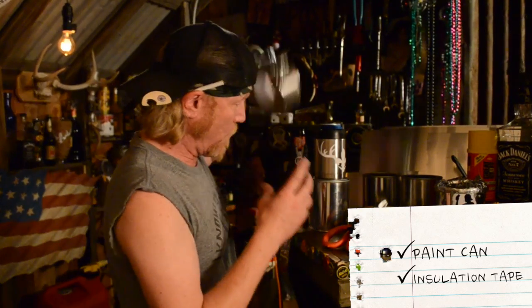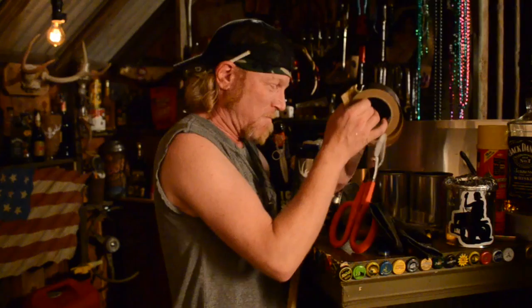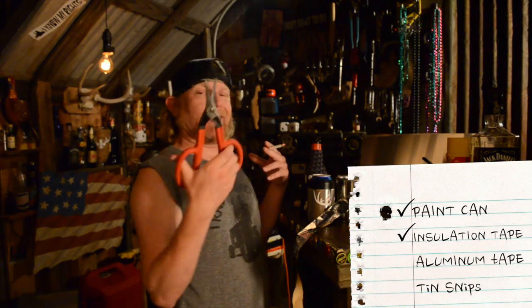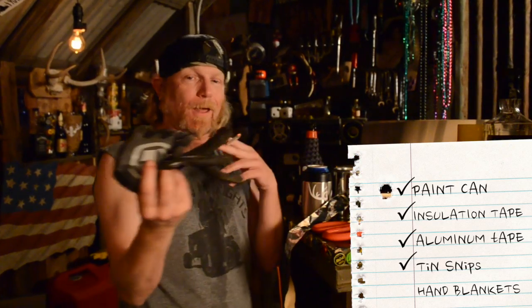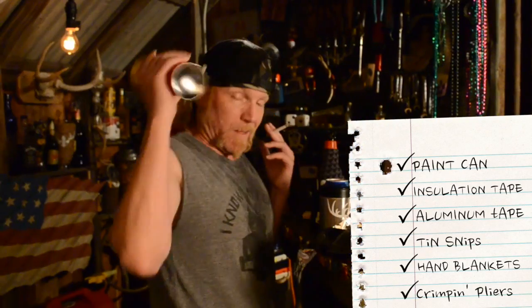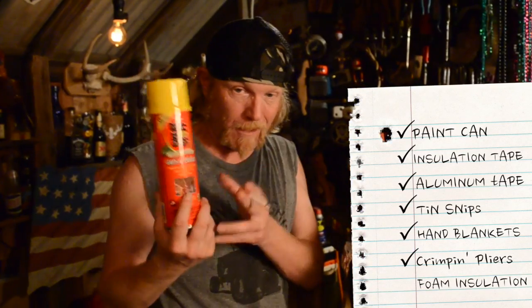That's important — aluminum tape, motherfucker. Get you some good thin-snip aluminum tape. Gloves don't fit your hands, you're gonna cut yourself up and you can't roll your front. Back to that grip. One of the key ingredients is this Great Stuff insulation foam.